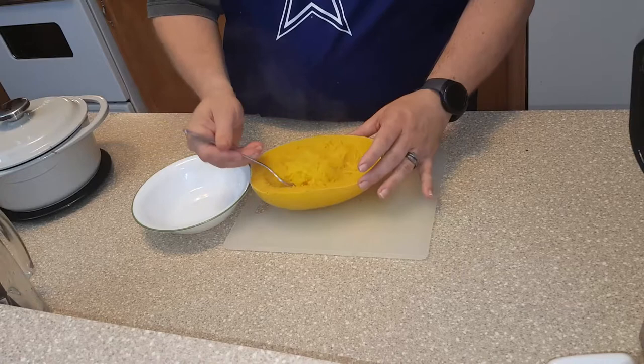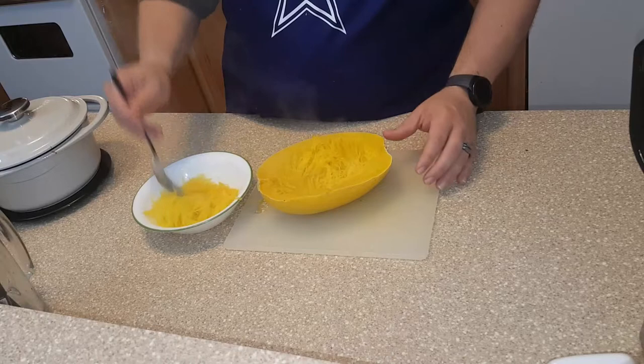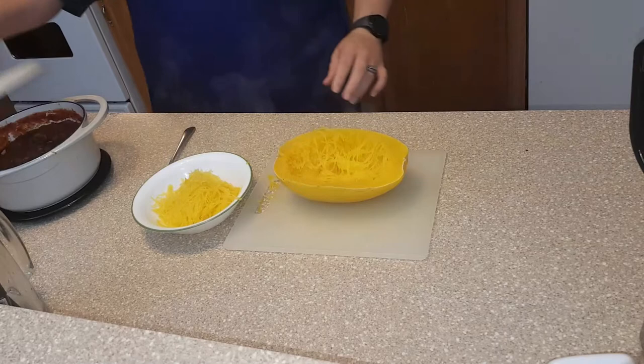Take a bowl — it's still hot — and just put some of it in the bowl. Now you can put butter on it, a little salt and pepper, and eat it as is if you want. Or I've made a little bit of pasta sauce to go on it, a little meat sauce.